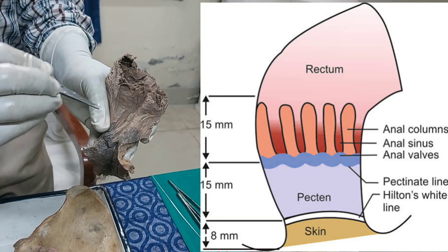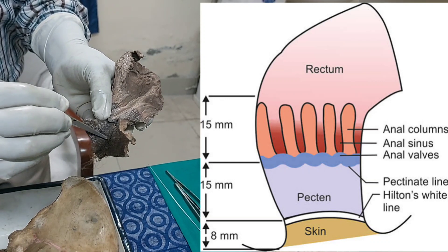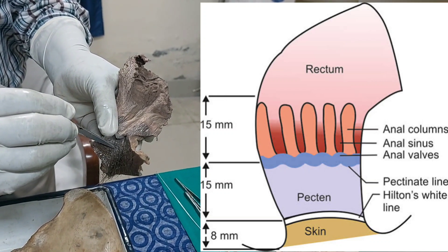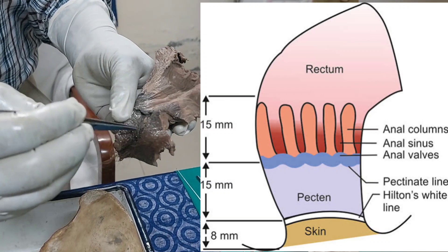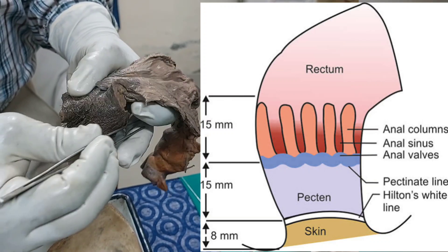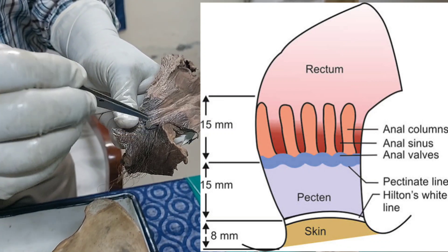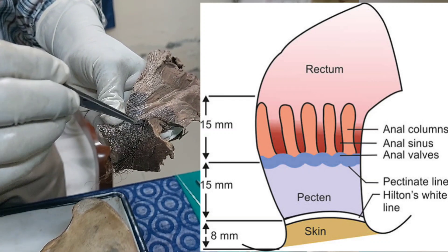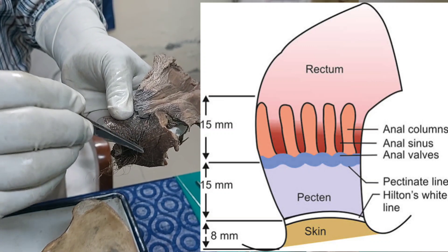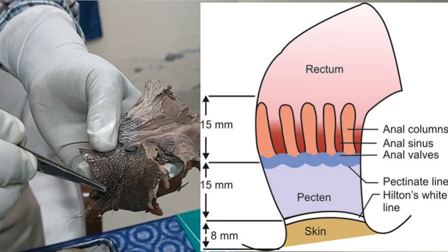The area above the pectinate line is lined by simple columnar or stratified columnar epithelium. Below the pectinate line is another line called Hilton's line. The intermediate zone between these two lines, about 15 mm in length, is surrounded by the anal sphincter and venous plexuses, and is lined by non-keratinized stratified squamous epithelium — similar to skin but without sebaceous or sweat glands. Below Hilton's line, the epithelium is stratified squamous with sebaceous and sweat glands.